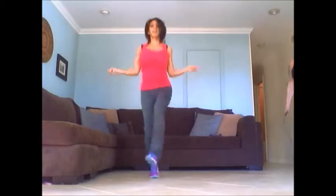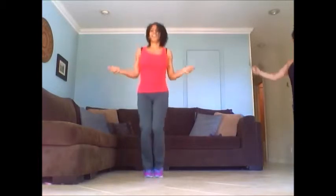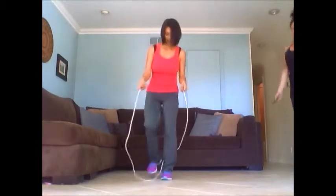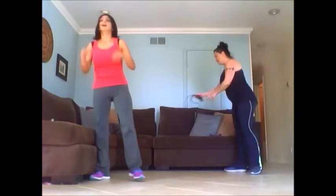Almost there. Keep going. All right, back to crunches.